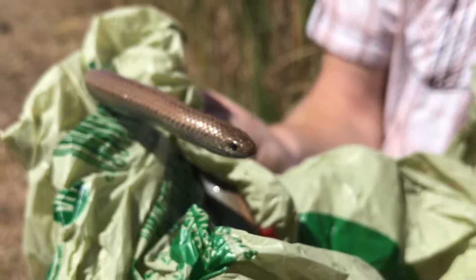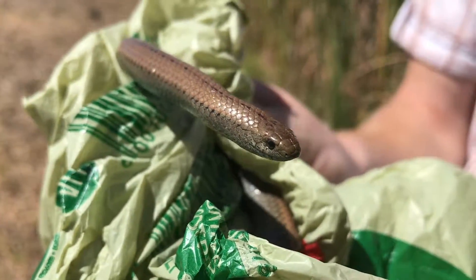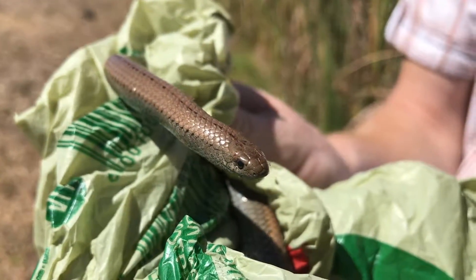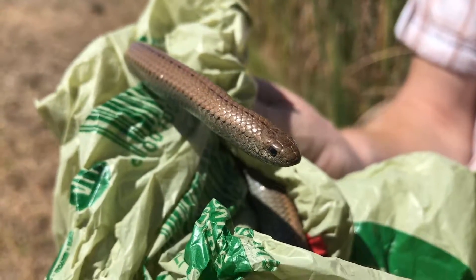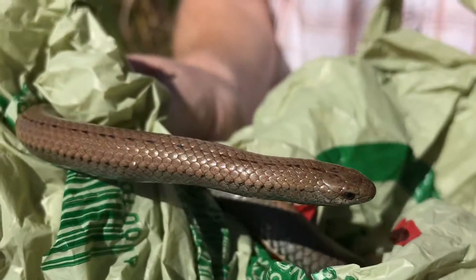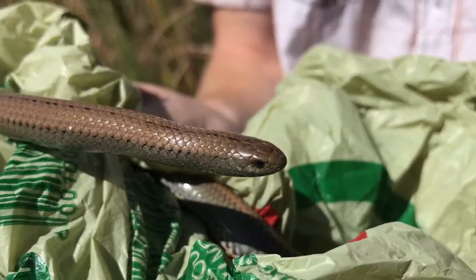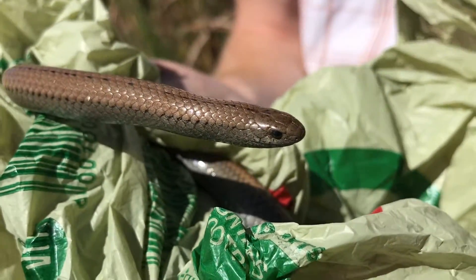These snakes are also known as a gardener's friend because you find them in damp areas, in gardens and so on, usually hiding under rocks and logs. They search out slime trails left behind by snails and slugs, follow the trail until they find the slug or snail, and then pull the snail out of the shell and eat it.